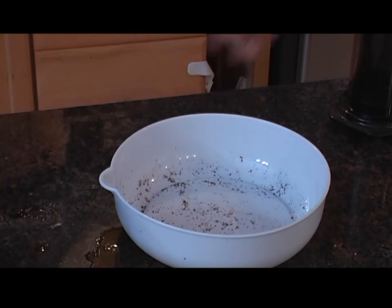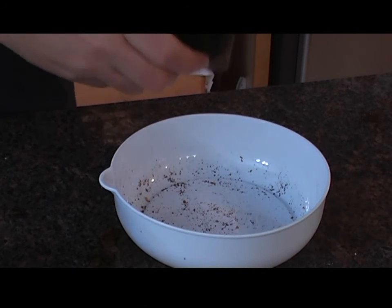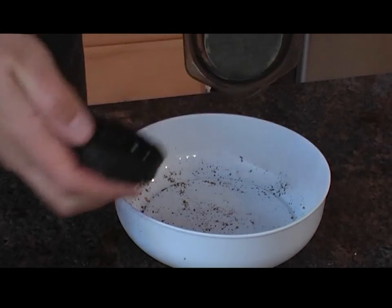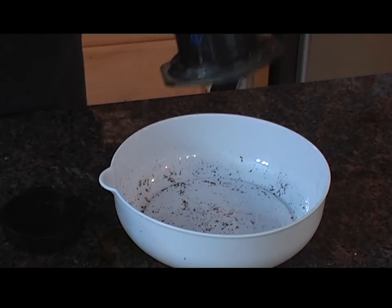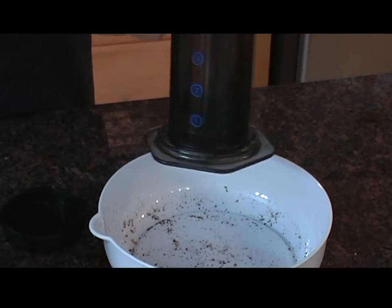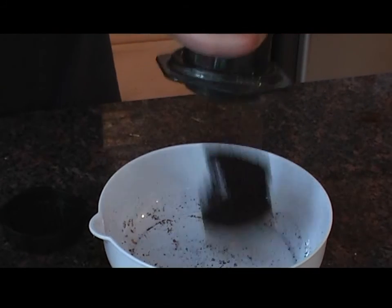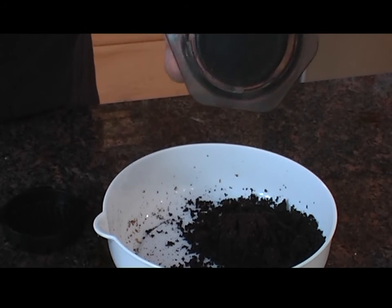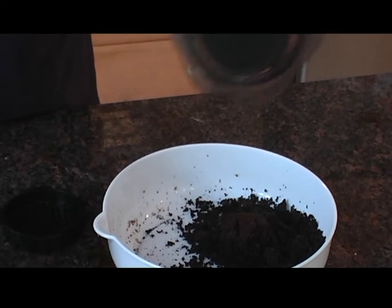So we are back after the commercial. I want to show you how to clean this puppy, which is just truly amazing. Take off the basket and you just push it through. And you wash just this part. And you are done.